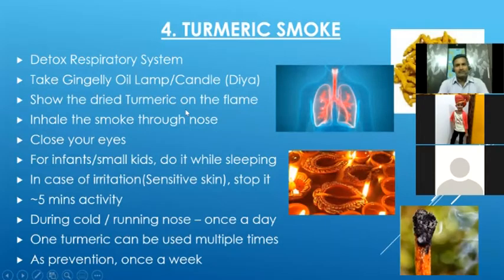The first detoxification technique is turmeric smoke. Turmeric is very well known for its herbal value, mainly for fighting germs as a natural antibiotic. This turmeric smoke technique is used to detoxify our respiratory system — that means our lungs will be detoxified with this.